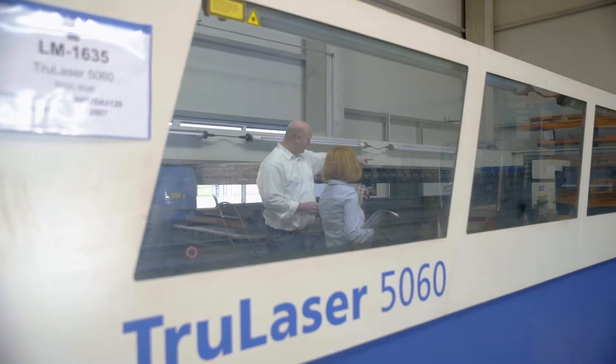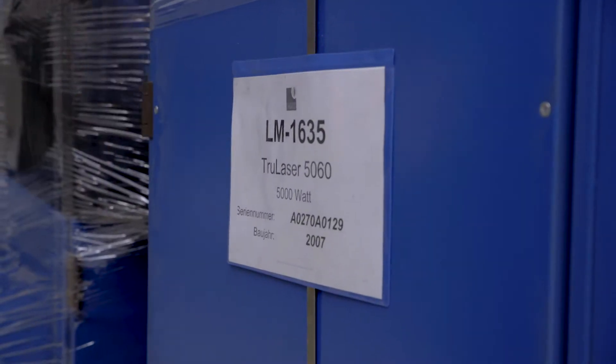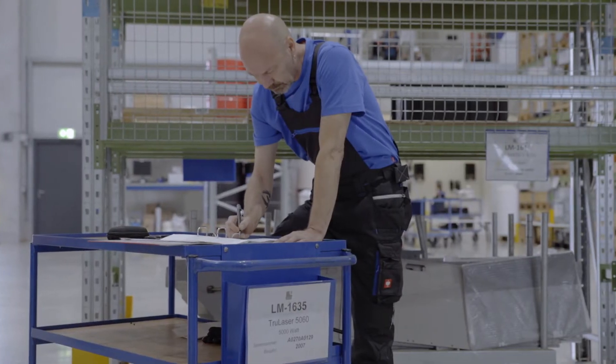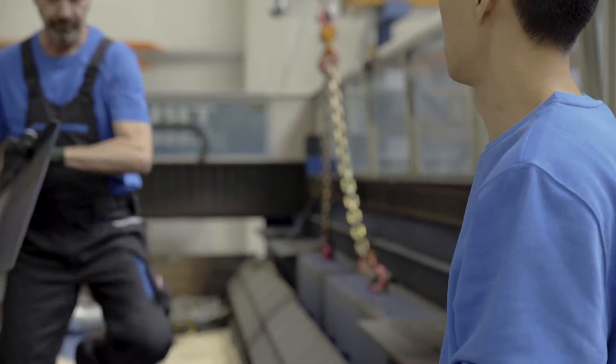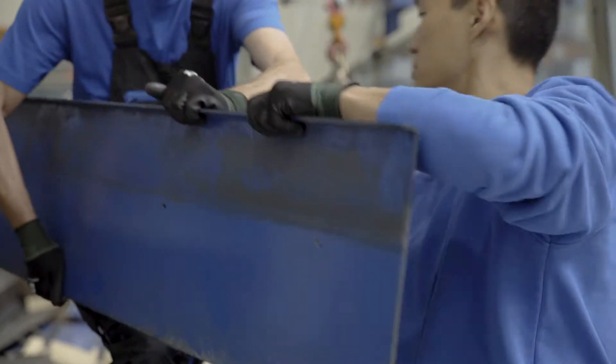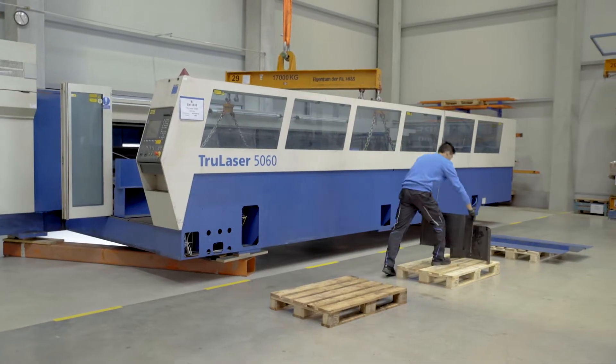All the machine components are given individual IHNS numbers, which are recorded and documented in our system, along with all the associated data. Each individual step in our overhauling process is carefully monitored and documented transparently in dedicated checklists.